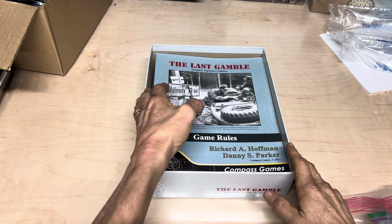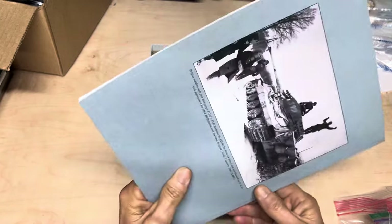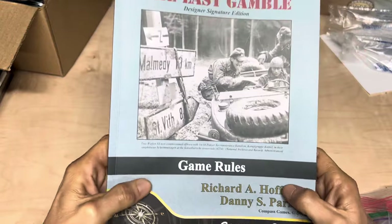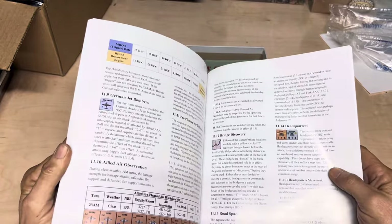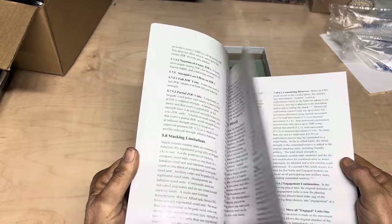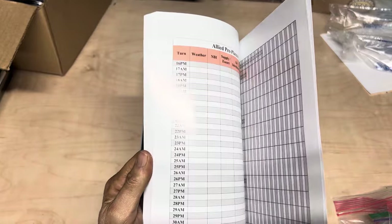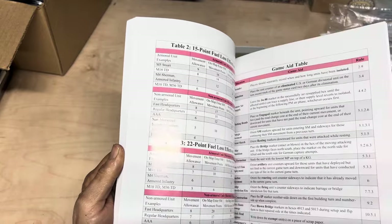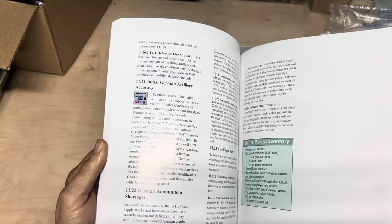Inside, of course, your copy when you get it will have unpunched counters. Got this really nice rule booklet. Nice graphic on the back and on the front. I'm not going to go through the whole thing, but it looks like it's going to be a nice color rule book. It is a fairly detailed game, but you can see it's pretty big printing, nice spacing. Got some charts to photocopy in here. Only 64 pages — actually not too bad.